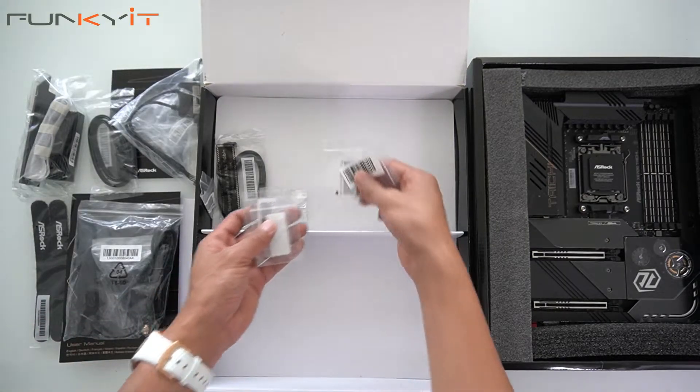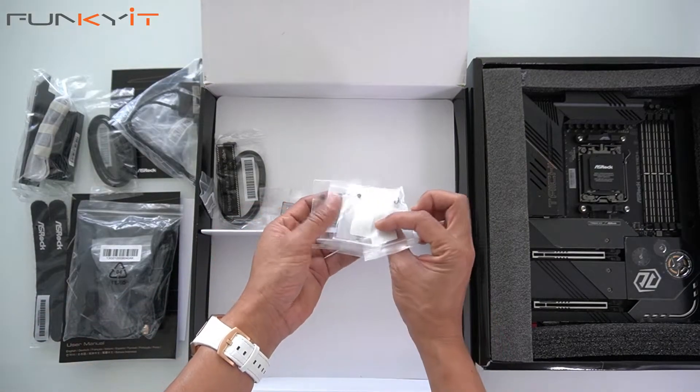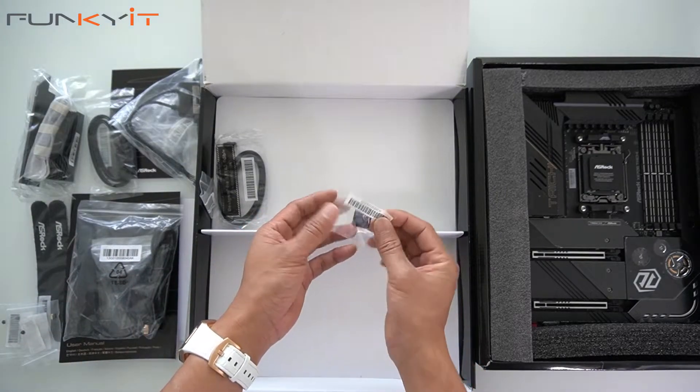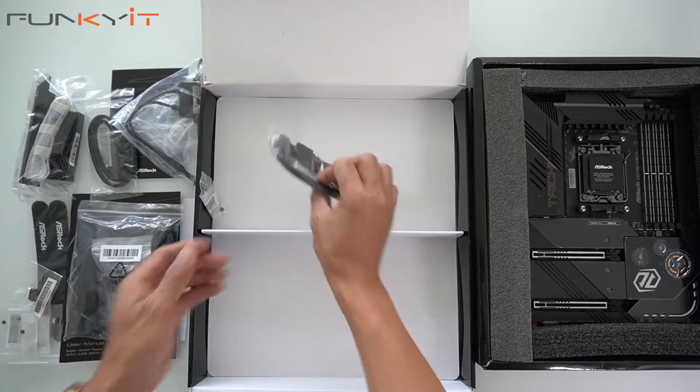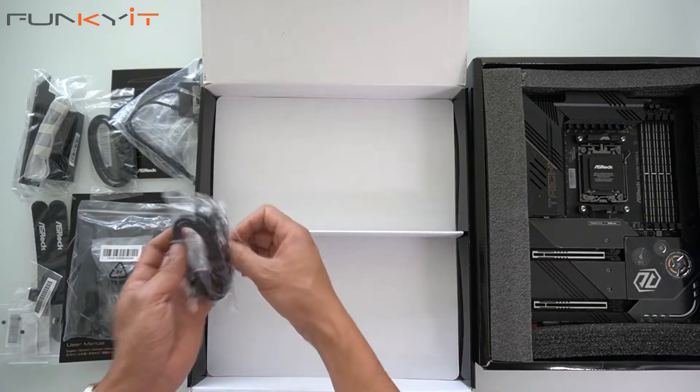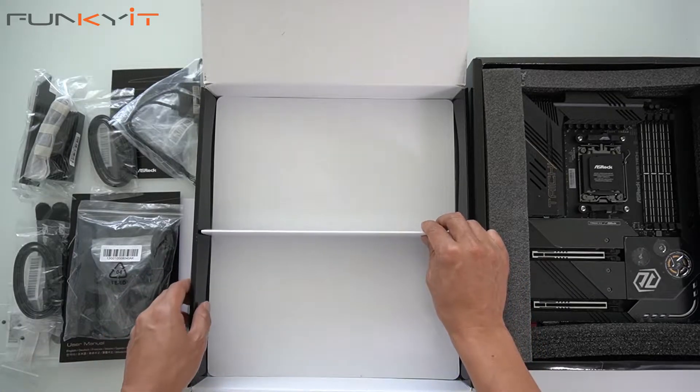We also have two sets of M.2 screws, an ASRock keycap, and another set of SATA cables for SSDs. And that is it for the accessories. Now let's take a look at the motherboard itself.